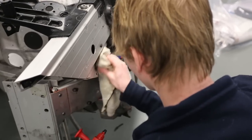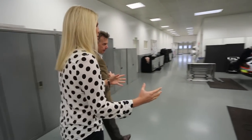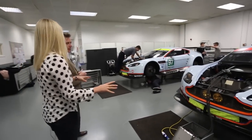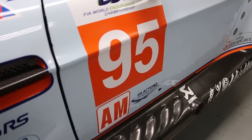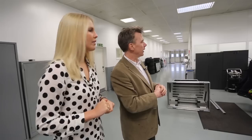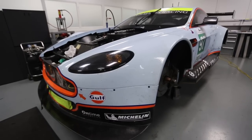Moving over here we have the pinnacle — the top cars from Aston Martin Racing. These are the cars from last year: car number 97 and car number 95. This is a GTE AM and this is a GTE Pro. The difference gets a bit complicated: there is a difference in the level of driver you can have, but also a slight difference in the specification of the car — one has to be 12 months older in specification than the other.